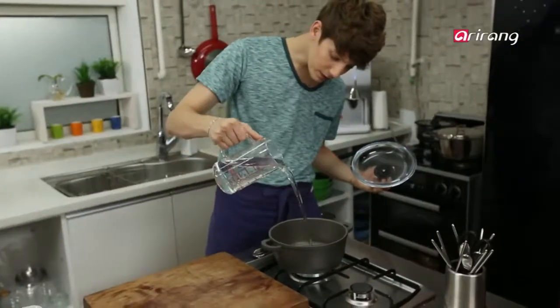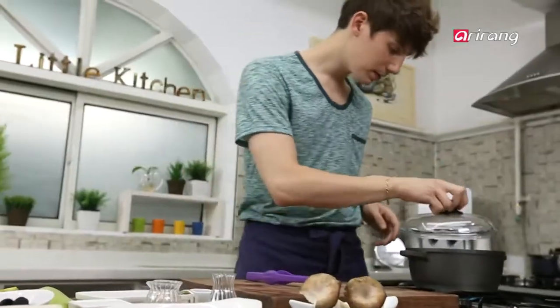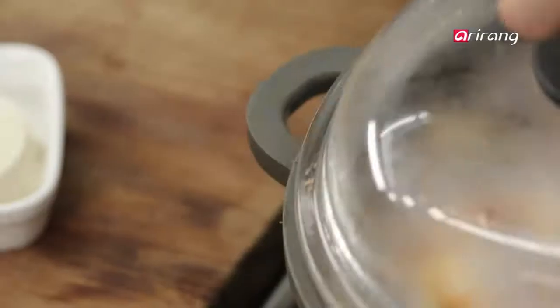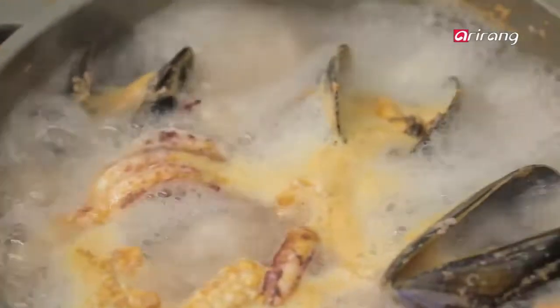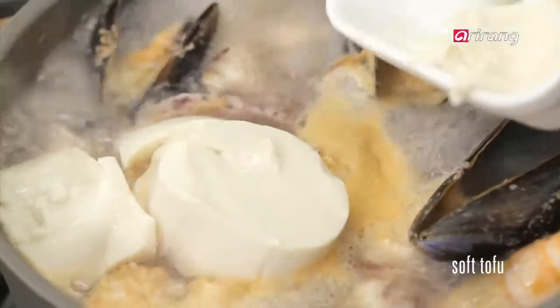Pour the water in, and then let's boil the whole thing for a few minutes. When they are boiled, add the sundubu and onions.